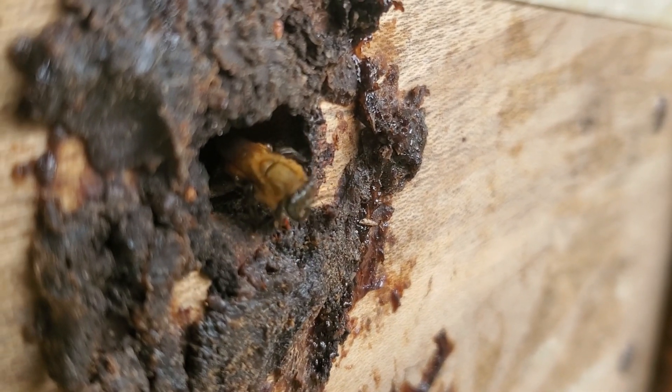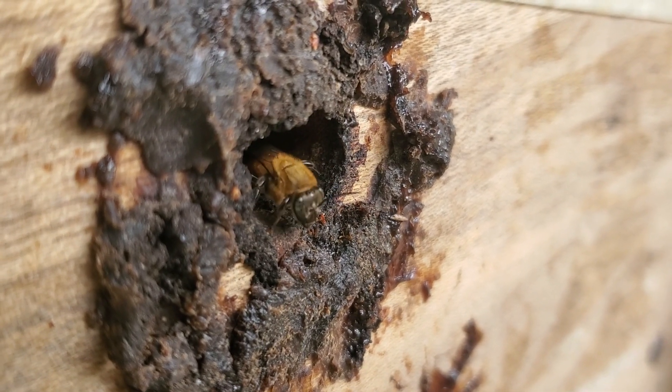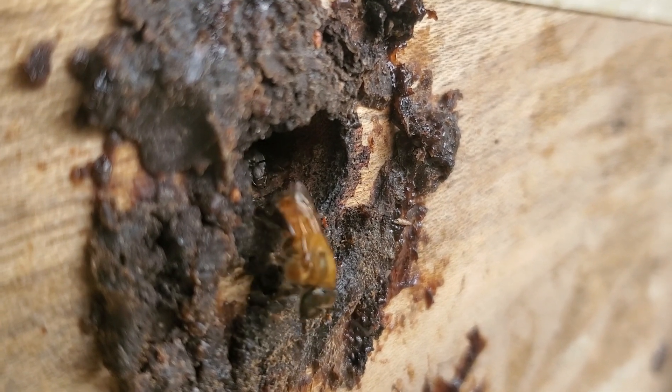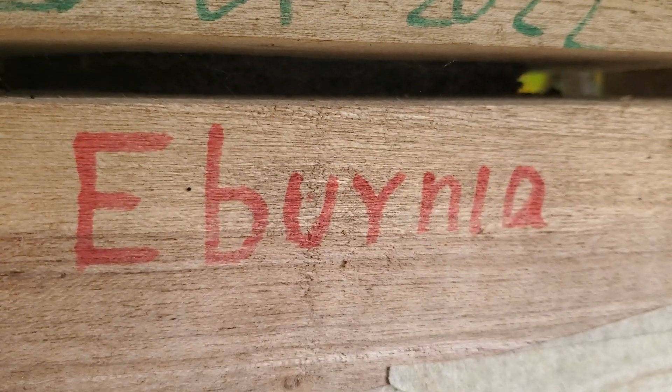They carved it out of the wood — no, they use wax. Oh I see, that's the wax they've done on top of the wood. So that's the nest with the bees right there. Yeah, this is the hive — no, but this... yeah, so this one...